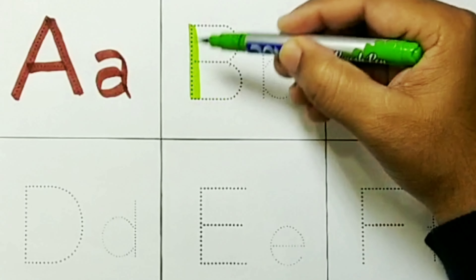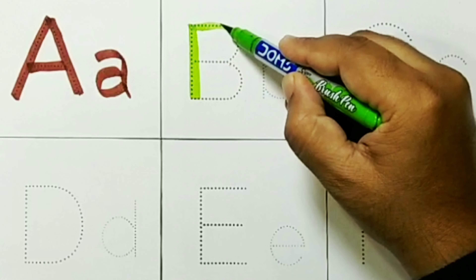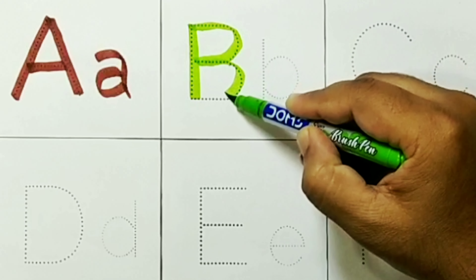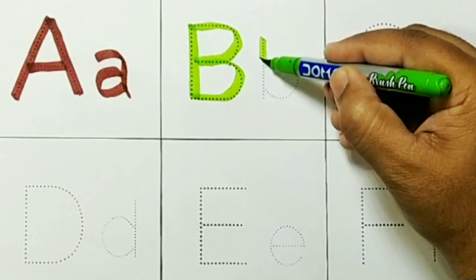Green Color. Capital B. B for Ball. Small B.